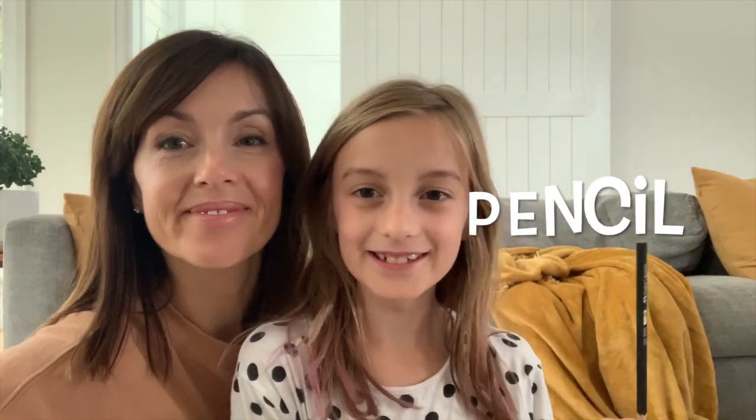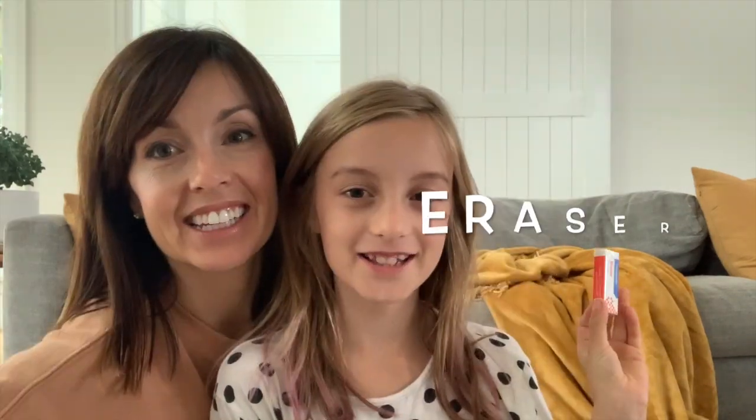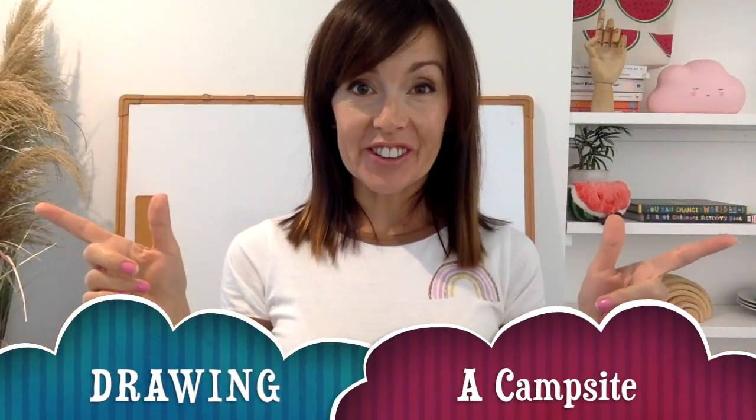So Indy, can you tell us what supplies we need for Art Class with Elisa? You need a pencil, a Sharpie or gel tip — either or — an eraser, and a piece of paper. And some colouring in. I like to use crayon and texter. What do you like using at home? Hey everyone, let's get drawing.